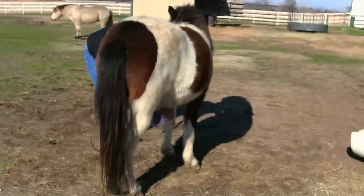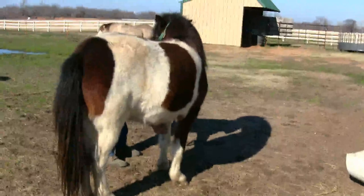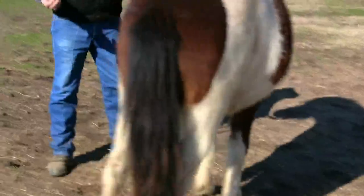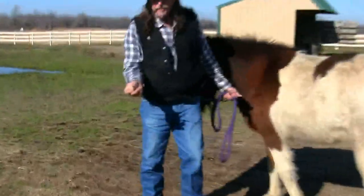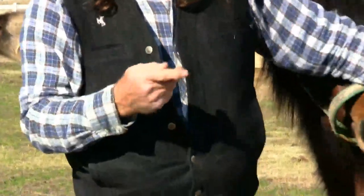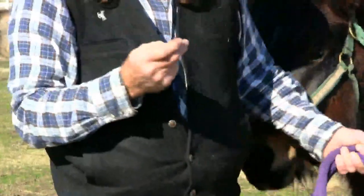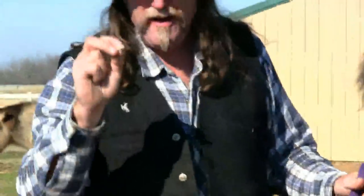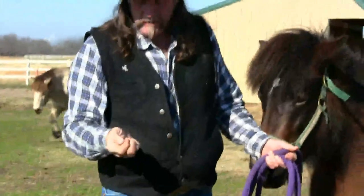Sometimes the chestnuts come off in chunks or pieces — it just depends on how big they are. Now this is what I got right here. I have a nice little chunk of chestnut. Strange as it sounds, it looks kind of callousy. It's hard to tell on the camera, but this is actually in tiny little layers. I can see the layers — almost like dinner plates stacked in a cabinet.